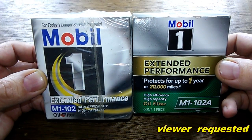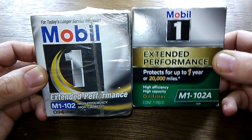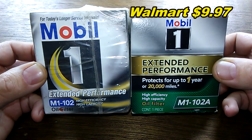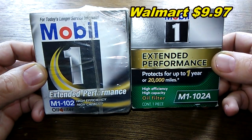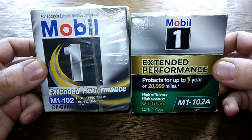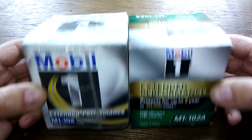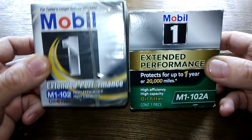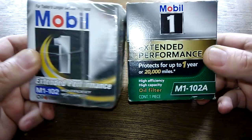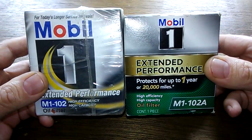Today we're going to look at two Mobil One oil filters: the old version M1-102 and the newer version M1-102A. You can get the 102A at Walmart for $9.97, while the older M1-102 is hard to find — I got mine on eBay. We're going to compare these two and see if they're the same filter. The 102 was rated for 15,000 miles and the 102A for 20,000 miles.